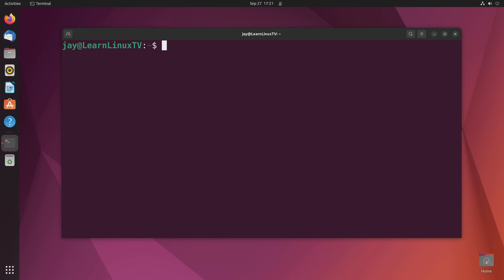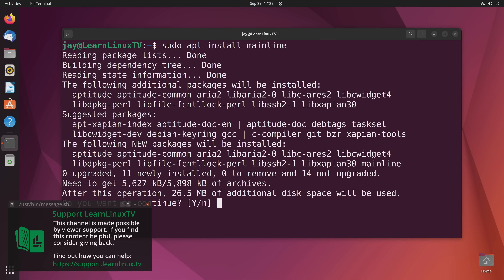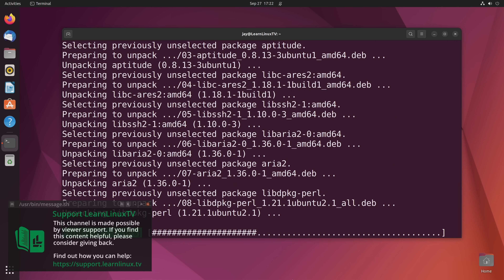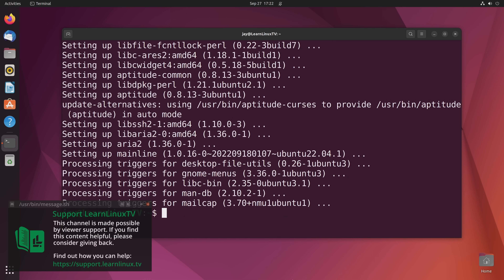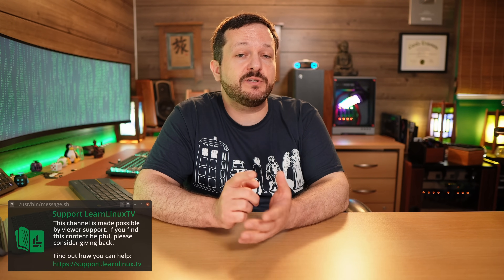I just wanted to let you know that I really enjoy making this content. If you enjoy what I produce, please consider supporting Learn Linux TV. Producing content like this isn't cheap, so by giving back to the channel you help me make even more content. You can go to support.learnlinux.tv to find out how you can help support the channel. Anyway, let's get back to the video.